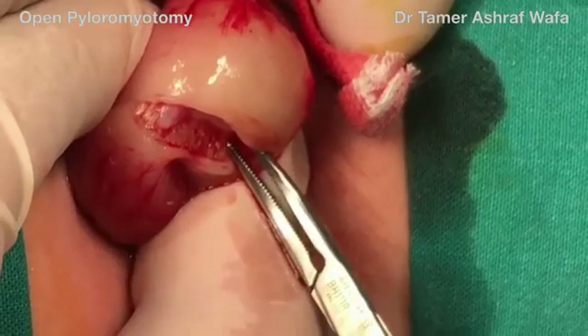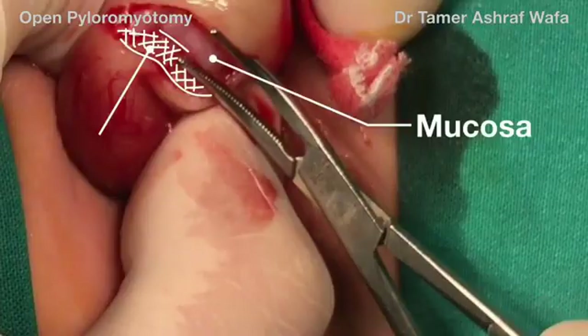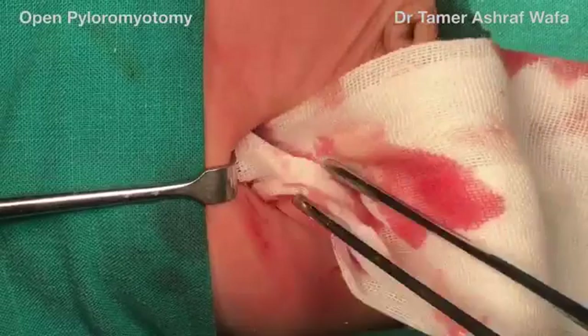Avoid extending into the duodenum to avoid its perforation, and make sure that all muscle fibers are split on the gastric side to avoid recurrence. The mucosa is now seen intact and bulging in the bed of the incision.